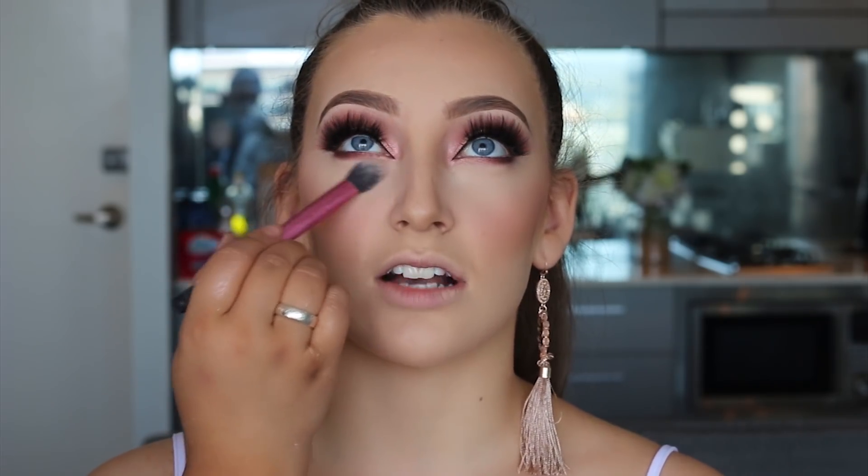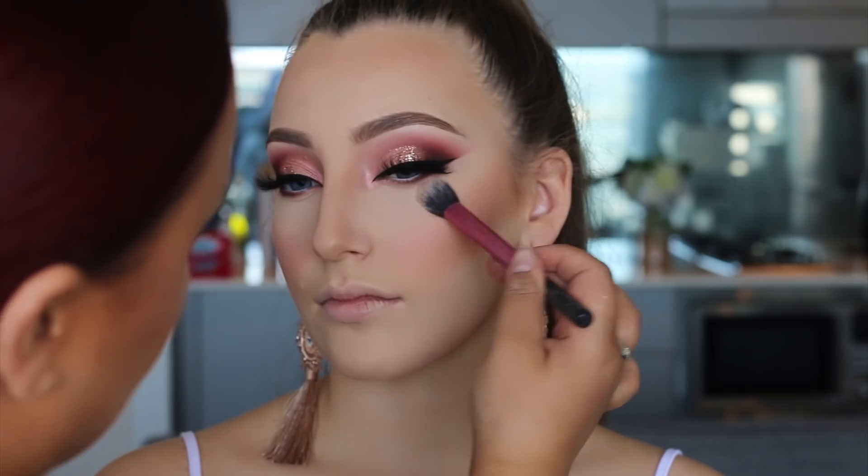Once we've finished the shadow on the lower lash line, we can wipe away the under-eye baking. Honestly it looks just so flawless — love it, love this powder.